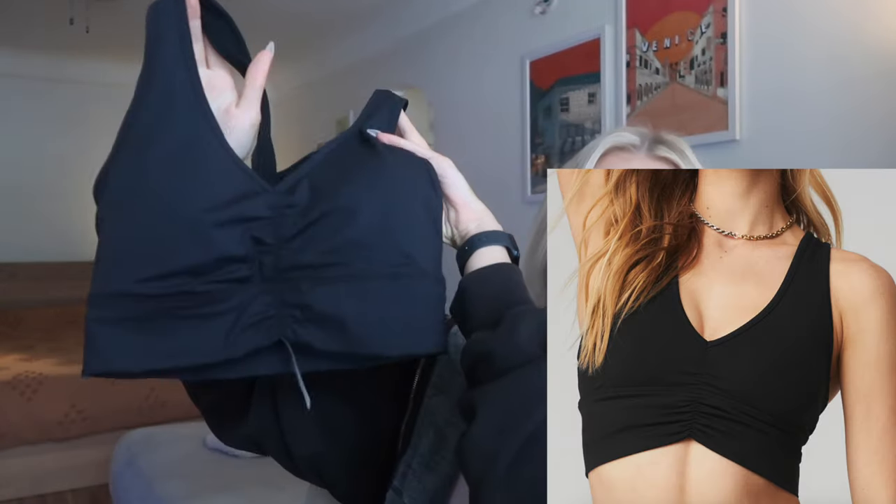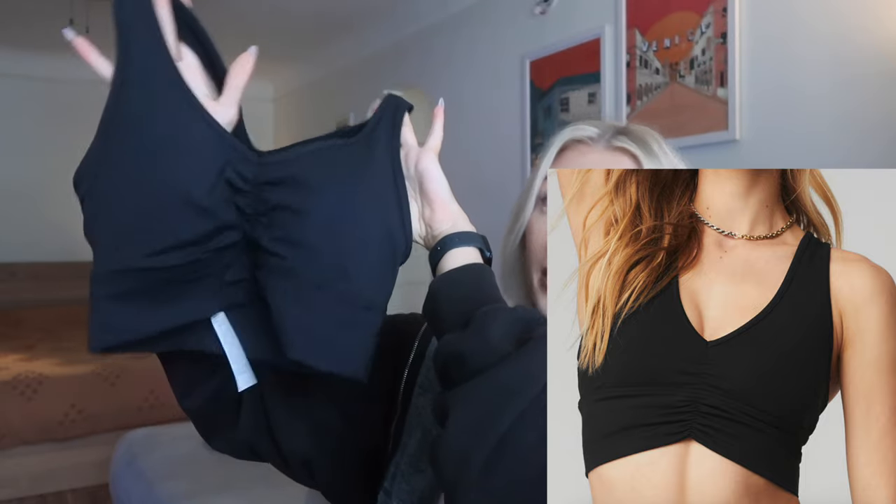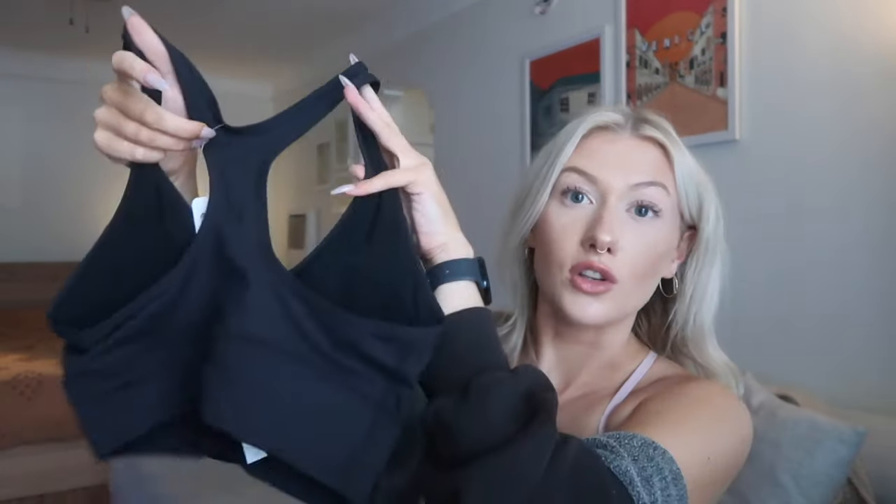I do own a pair of Alo Yoga Airbrush leggings, so I'm comparing the hand feel — the Airbrush fabric is very soft, very brushed, similar to the Lululemon Align fabric but even more brushed and soft, and less sweat-wicking. The Amazon bra is definitely more of that sleek sweat-wicking fabric rather than the soft brushed hand feel of the Airbrush fabric. However, looks-wise this is very similar to the Alo Yoga bra — pretty much an exact dupe appearance-wise, with the same racerback. This is $26 versus $68.